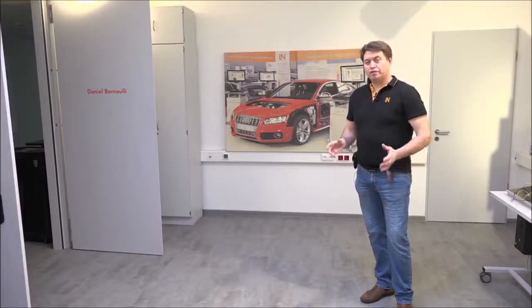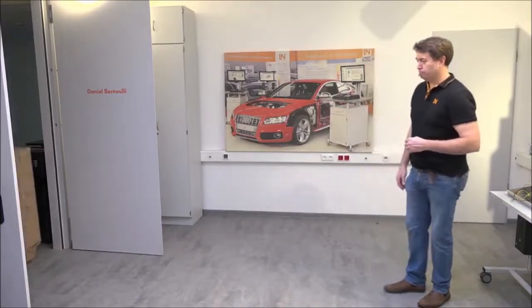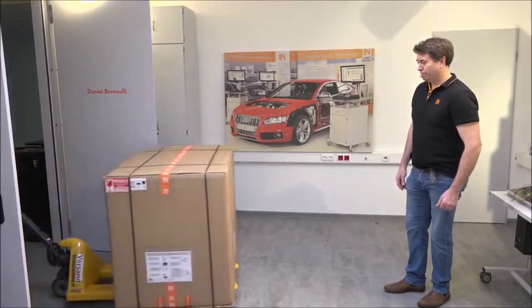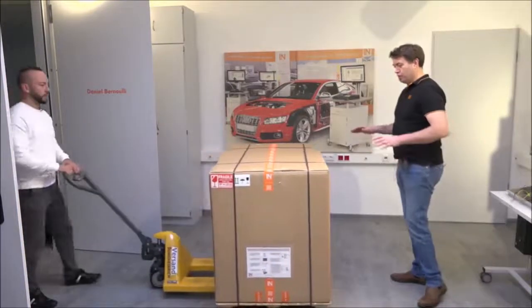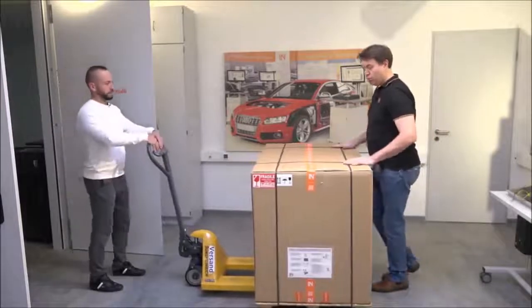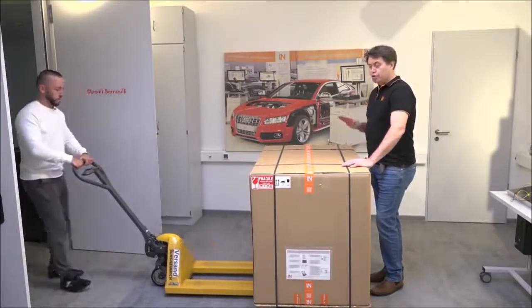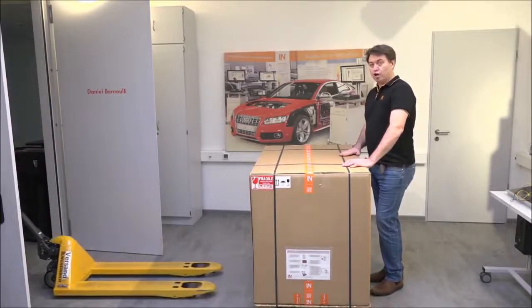Today we're going to have a look at the Car Train hybrid electric vehicle trainer — what you get when it's delivered to your school, what's inside all the boxes, and how to set it up. Depending on what you order, you might get a number of boxes. Today we've got three different boxes to go through, so we're going to open them all up and see what's inside.